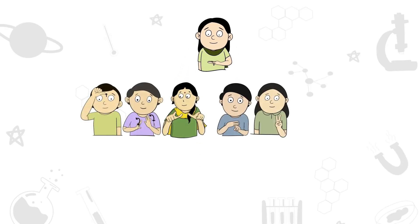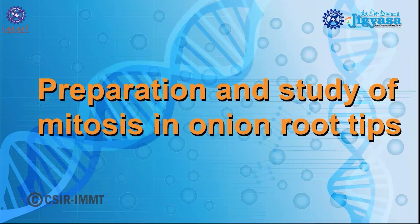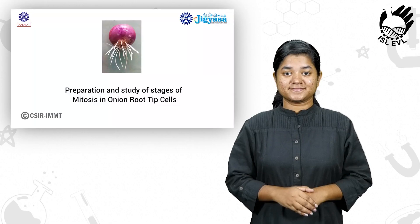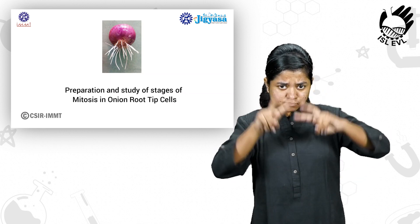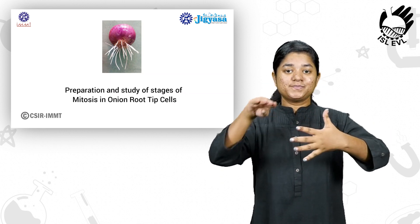Welcome to ISL Enabled Virtual. This experiment is about the preparation and study of different stages of mitosis in onion root tip cells.